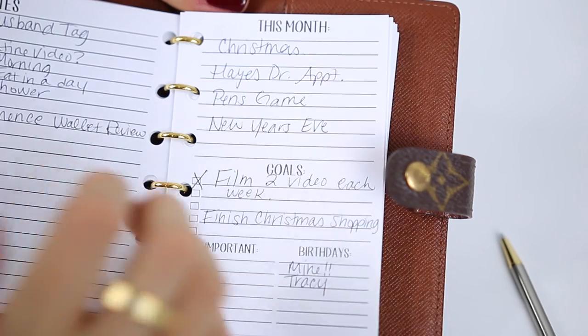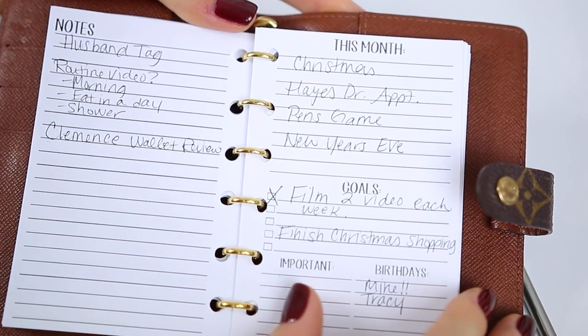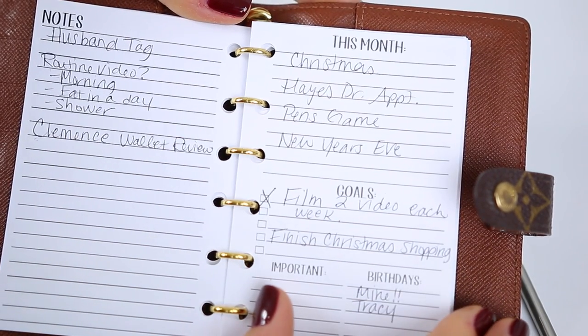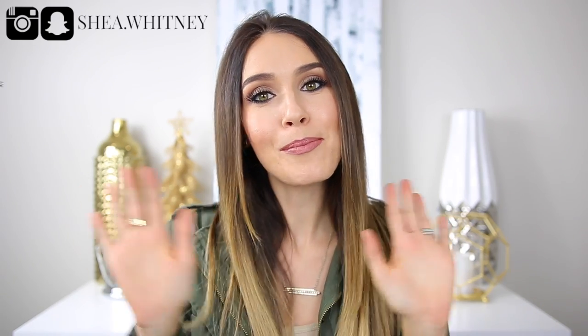I hope you enjoyed kind of planning out the month with me — this was just an abbreviated version. If I was doing this myself I'd probably spend a lot more time and put a lot more things in here, but I don't want to make this video 30 minutes long. I hope you enjoyed this video — if you did, go ahead and hit the like button, and I would love for you to subscribe down below for future videos. Thank you again for watching and I'll see you soon. Bye!